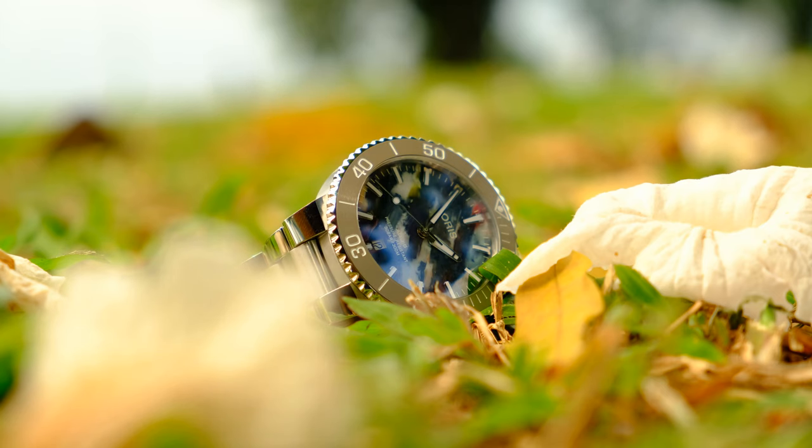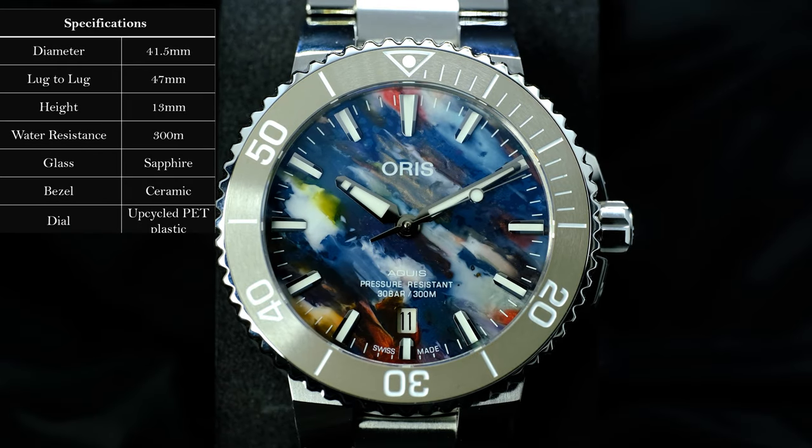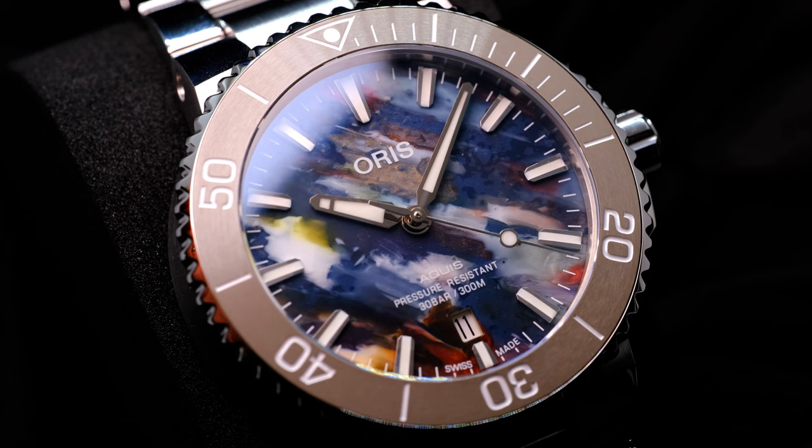Before going into the sustainability agenda, let's get to the watch and what I think about it. Today I am reviewing the larger of the two pieces available. This particular piece is 41.5mm wide, 30mm thick, and has a compact lug-to-lug of only 47mm. In the Aquis range, it has an integrated bracelet, which does limit our choice somewhat.